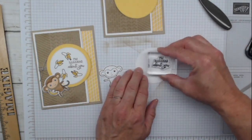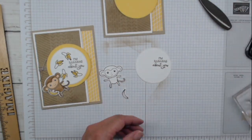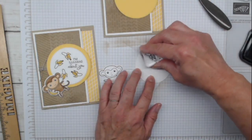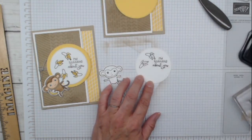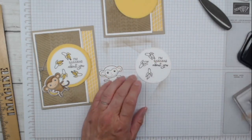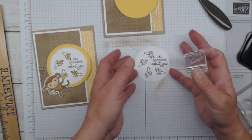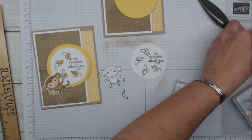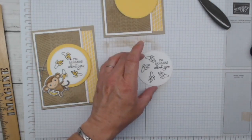We're going to pop the sentiment onto this white circle here, then do some bananas - but I want the banana that has the open peel. I'm going to pop some of these up in a nice little circular manner, flipping them around different directions for fun. It's almost like our little monkey is juggling bananas! We can get four of them on this little circle.